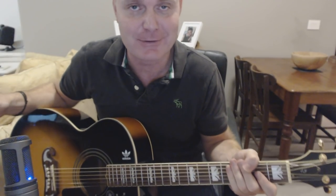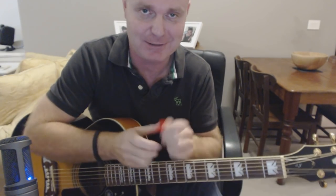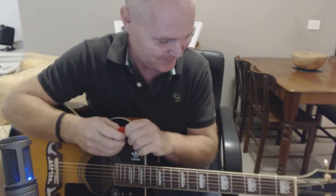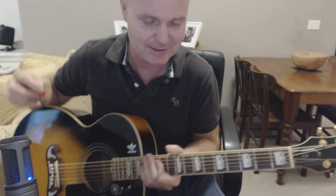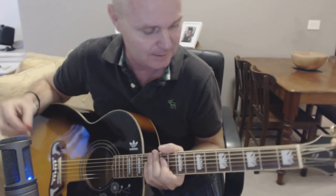Hello, here's a tutorial for the Pretenders' 'Back on the Chain Gang.' I got an email asking for a tutorial for this one. To be honest I actually forgot I'd not even covered it. But anyway, it is a nice one to play so I thought I'd show you how to play this one. I might have to go through it fairly quickly because there's a fair few parts that we need to know.